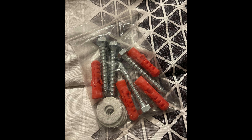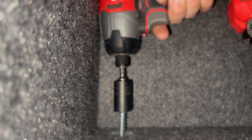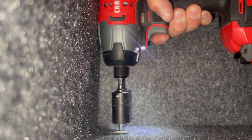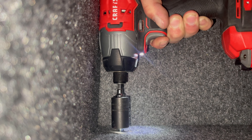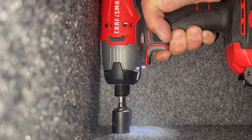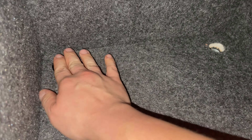First we'll start with anchoring it to the floor. It comes with these lag bolts and some washers, perfect for that. Just take an impact with a socket and run them in. For me it was easy because I had a wood floor and I was able to just let them sink right in. Once you've got your safe secured to the floor with your lag bolts, go ahead and put the plastic caps back in — it'll make a nice clean finish.